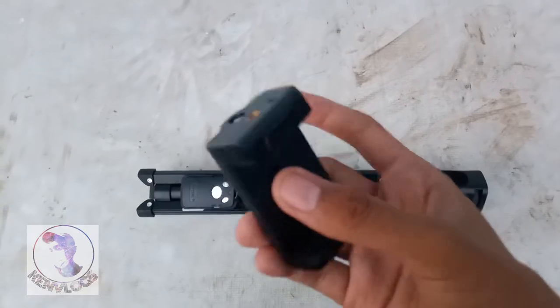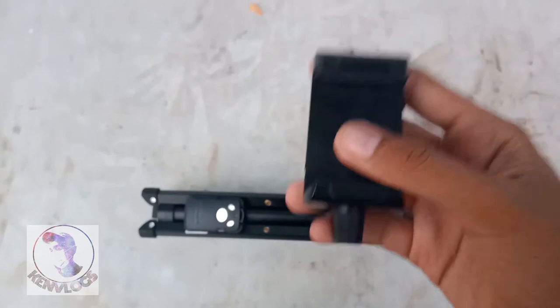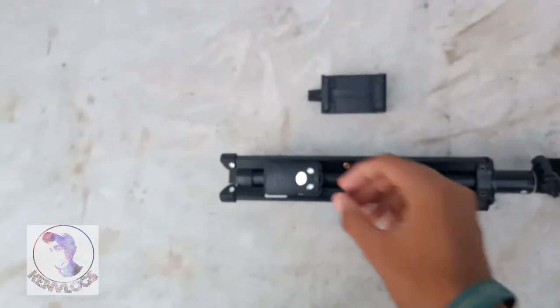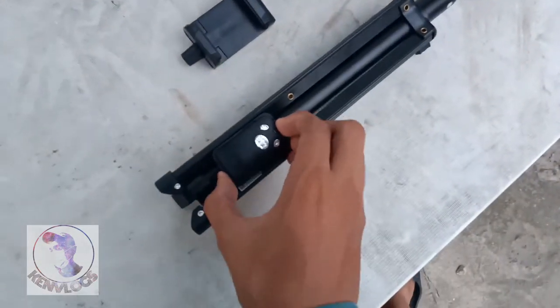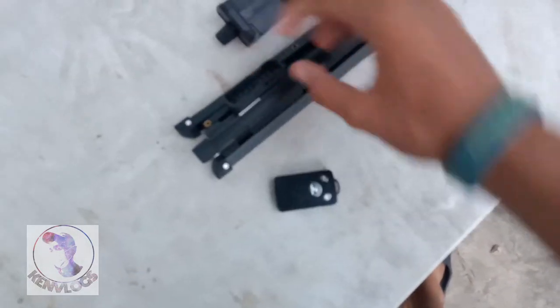Ito yung clip holder niya sa phone — para sa phone or sa mga mobile phones or sa mga gadgets na gagamitin natin. At ito naman yung remote niya. So if mag-take kayo, I think it's only for the mobile.